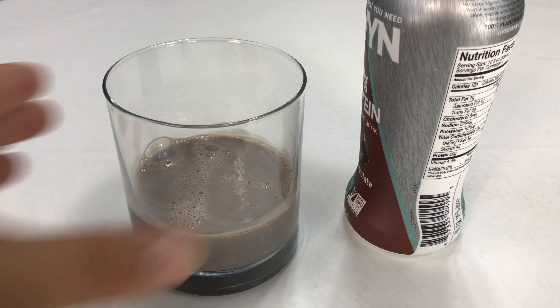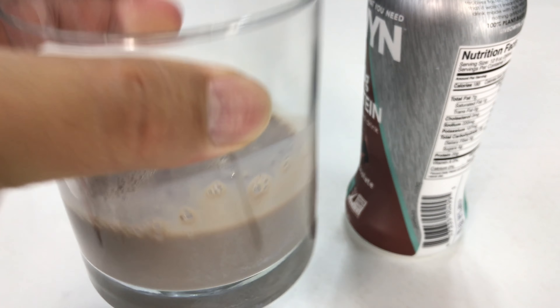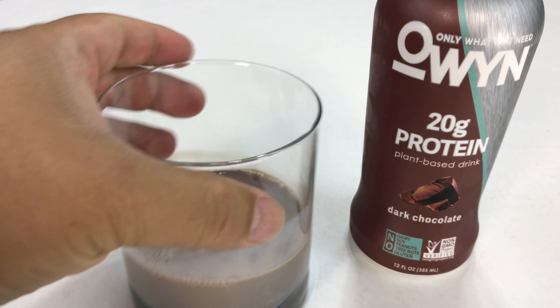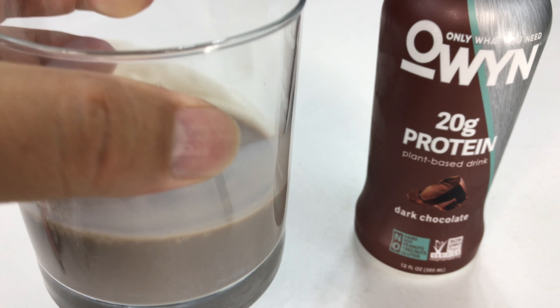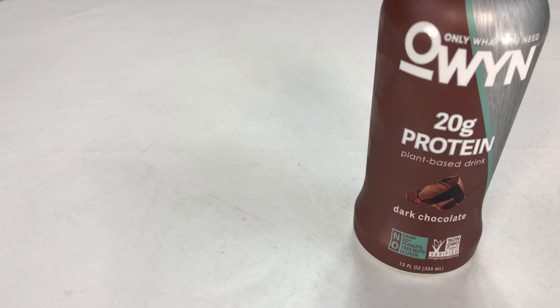Pretty dark. It's actually got a little bit of a blue tint to it. I thought it'd be a little more brown, a little richer brown. Definitely runny, watery. Definitely has that dark chocolate smell to it.